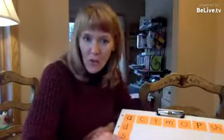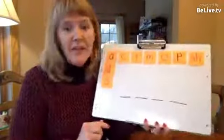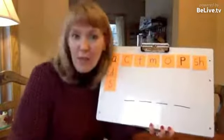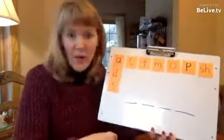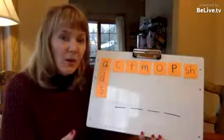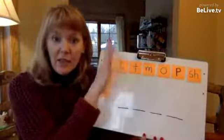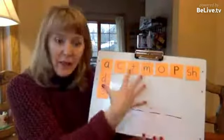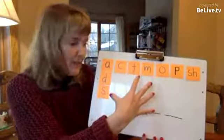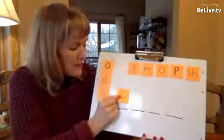Let me show you what I'm talking about. Many of you have probably done an activity like this. I'm going to model the classic way that I see this written about in books and on blogs. The teacher will say to the whole class, and everybody might have something like this at their desk: okay, let's make the word cat. Maybe the kids do this part.